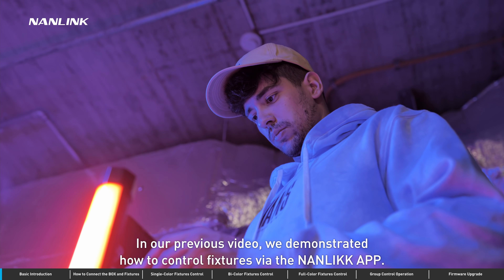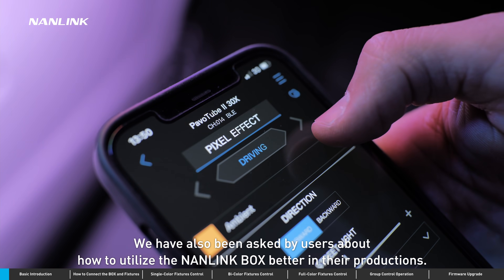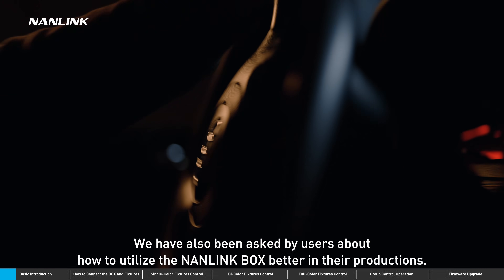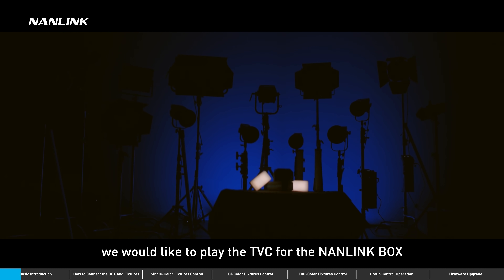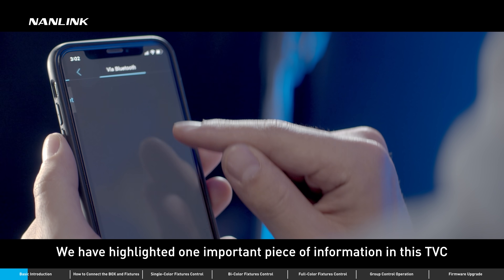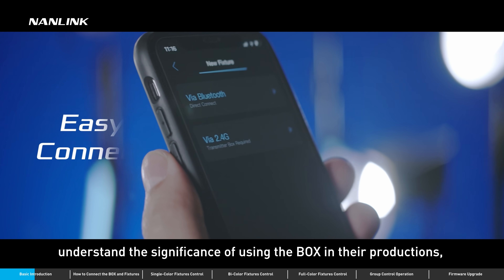In our previous video, we demonstrated how to control fixtures via the Nanolink app and received a lot of good feedback on using the app. We have also been asked by users about how to utilise the Nanolink box better in their productions. To answer this question, we would like to play the TVC for the Nanolink box to help users have a better understanding about the box's functions. We have highlighted one important piece of information in the TVC that can be a huge help for users to understand the significance of using the box in their productions.